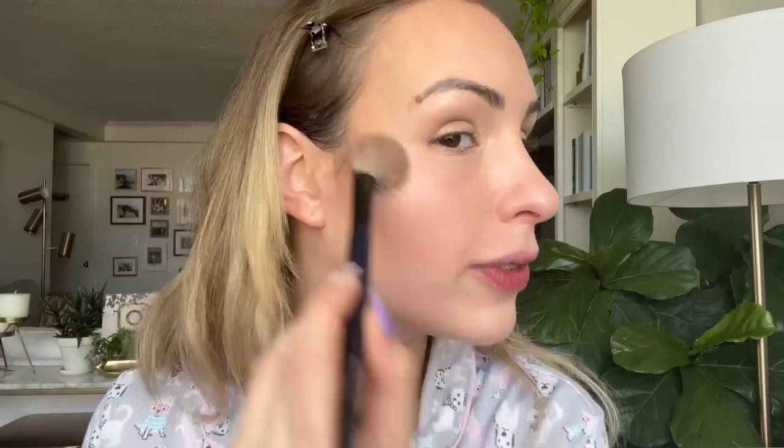I want to finish up the cheeks before moving on to the eyes. I have the Dior Forever Couture Luminizer in shade 02 Pink Glow. I wanted to do something subtle, feminine, and fresh — this is probably one of if not my favorite pink highlighter. It's very light. I'm getting this very light, pretty reflection — not too crazy, but enough, and not glittery. I quickly did my brows off camera because I want to get to the good part: the Natasha Denona Retro Glam palette.